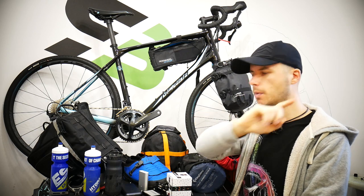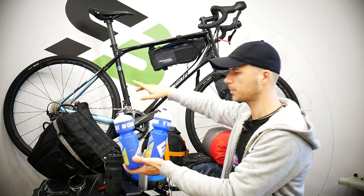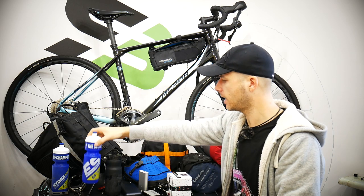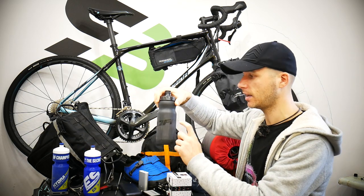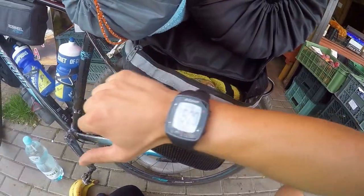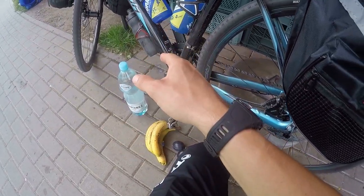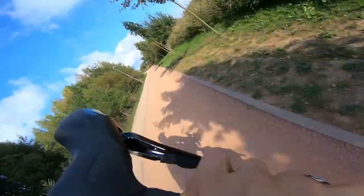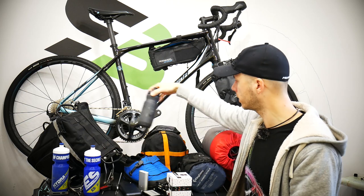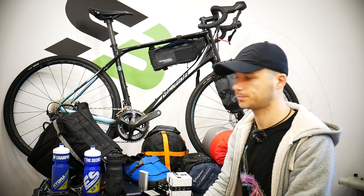Another thing is the bottle cage mounts. I got three: two on the frame and one under the frame. I had plain water in one, electrolytes in the other, and electrolyte powder in the third one under the frame. When I'd stop and find a store, I'd buy a 1.5 liter bottle and fill those two up. Finding stores in remote places and digging through your bags takes time, so being prepared with powder here and water and electrolytes in the frame bottles was great. Three bottles on the bike was awesome.